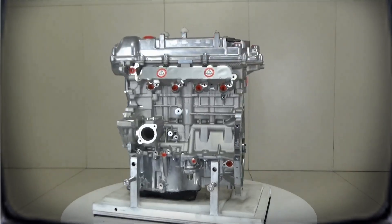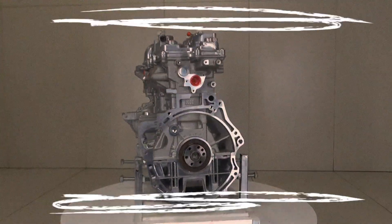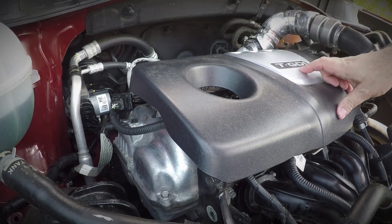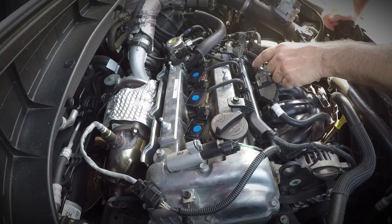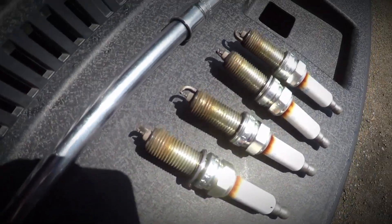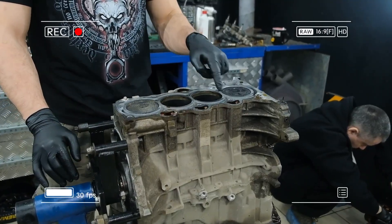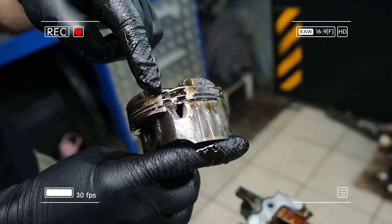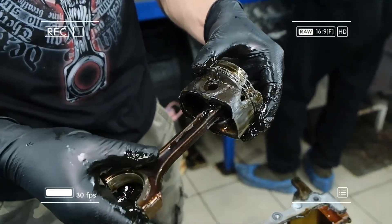The G4FJ quickly gained a reputation for weaknesses that affected its long-term dependability. Engines from the first years of production were particularly troublesome. Among the most serious issues: spark plug failures — spark plugs tended to disintegrate, with fragments damaging the cylinder walls. Many owners also reported broken pistons due to detonation, sometimes at very low mileage of 40,000 to 50,000 kilometers. Hyundai made running improvements over time, but early G4FJ units are often considered highly risky in terms of reliability.